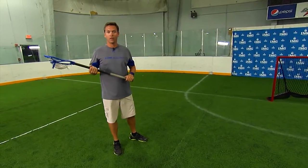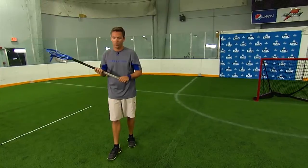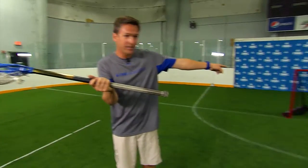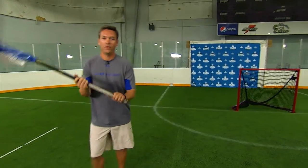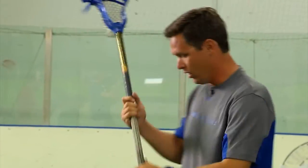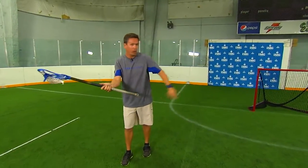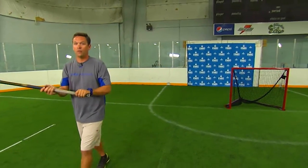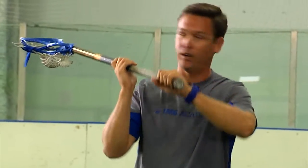We'll be going over hand positioning, footwork, and follow through. With hand positioning, we always want that butt end facing our target. If we come up the field and our butt end is facing up field when we try to follow through, that shot's going to fire wide. When we come up with our butt end pointing at our target, I like to think of it like a magnet on my butt end right to that pipe — I'm ready to shoot as soon as I can get my head around.